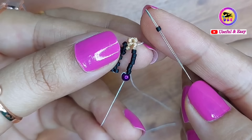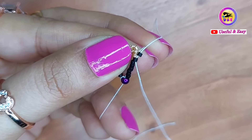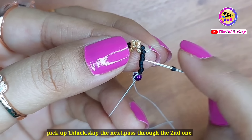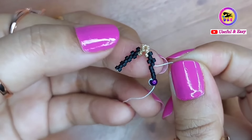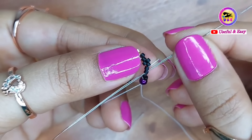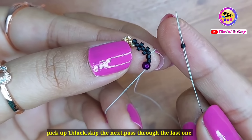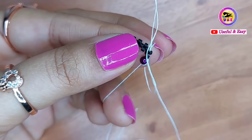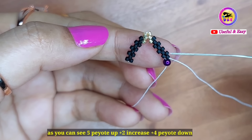Now I'm going to make four peyote stitches in the downward direction. Pick up one black bead, skip the next golden one, and pass through the next black one. Repeat this for the second, third, and fourth peyote stitches downward. I have now completed five peyote stitches up to increase and four peyote stitches down.